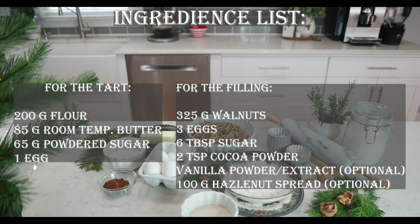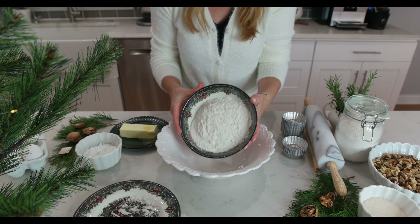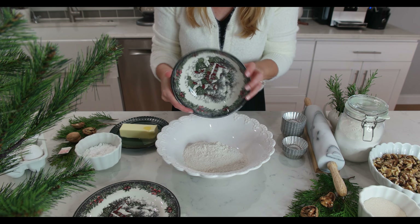On the screen you will see all the necessary ingredients. I will also list them in the description box below. The first thing we will prepare is the soft dough for our mini tarts. In a large mixing bowl,